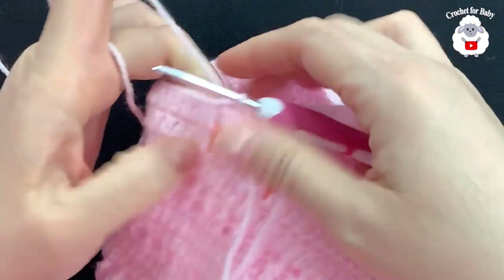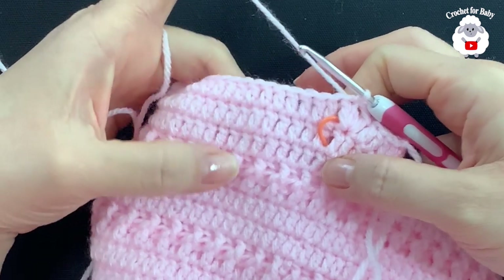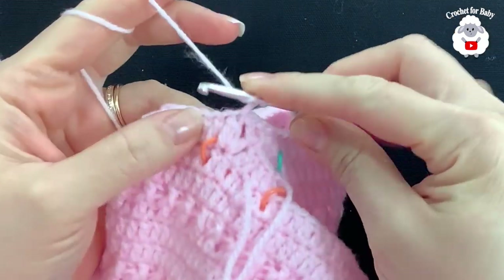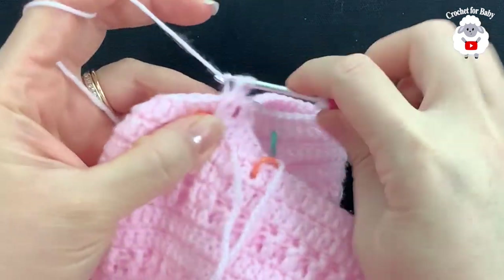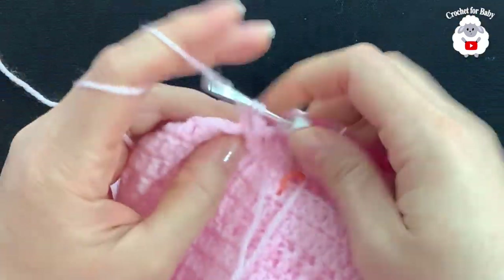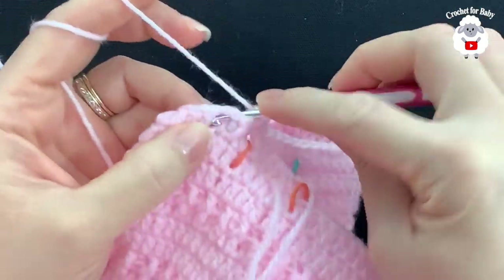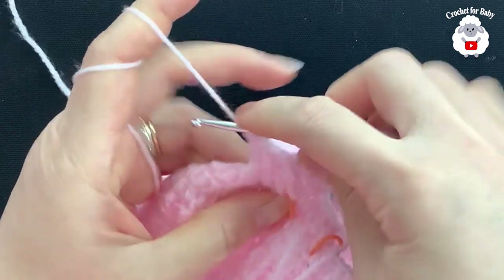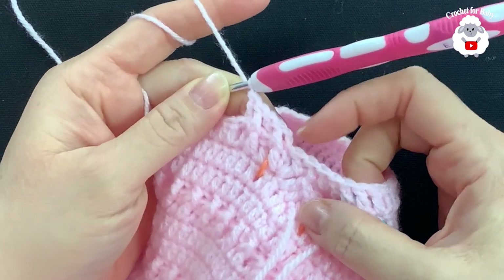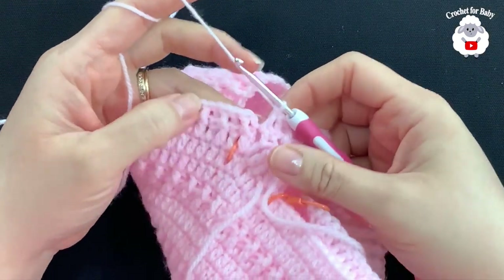Now we're going to continue with the same pattern. We already have the equivalent of three rows of double crochet, so we're going to do a row of front post and back post double crochets. Chain two, and into the first double crochet make a front post double crochet, next one back post, next one front post, next one back post, and so on. Continue alternating all around for this second row.